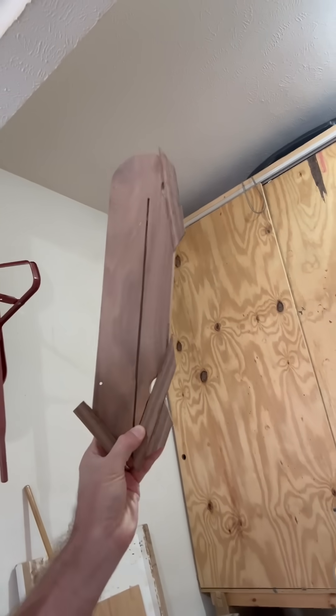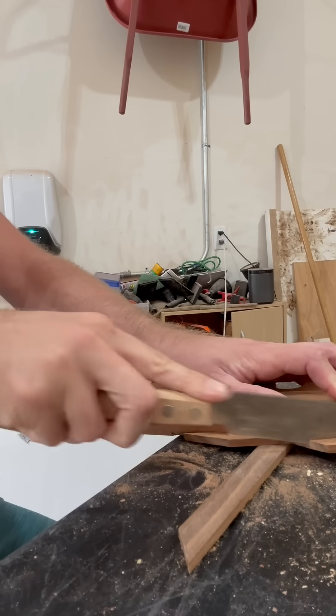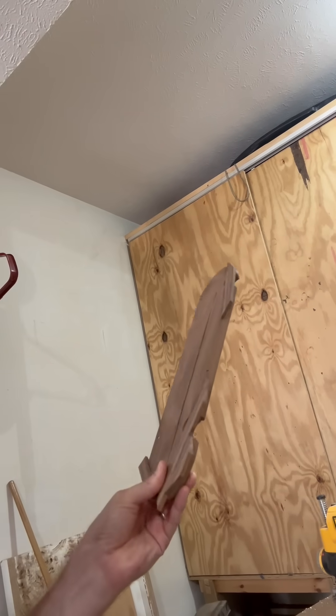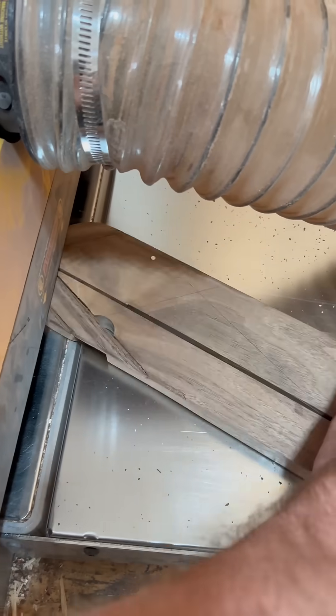This may not look very pretty right now, but all we really need is a little bit of my flush cut trim saw, a little bit of sanding, and then put it through the thickness planer once again. I think it'll be looking pretty nice.